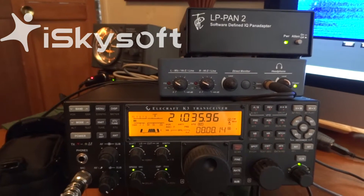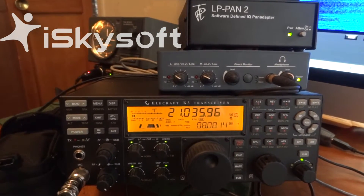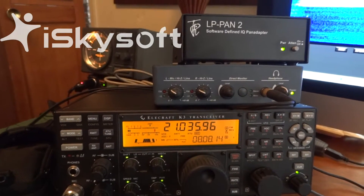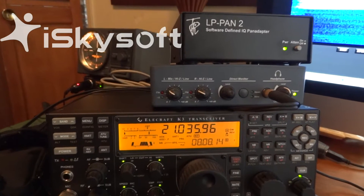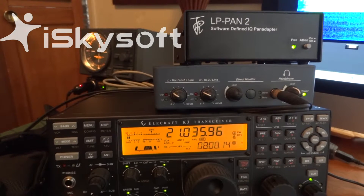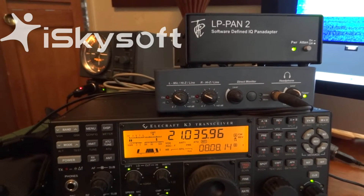Hello folks, welcome to the station here. I'm demonstrating a K3 with the LP-PAN and the EMU-0202 board. I'm going to show you basically how using this software greatly improves the noise-blanking capability of the radio and getting rid of power line interference.